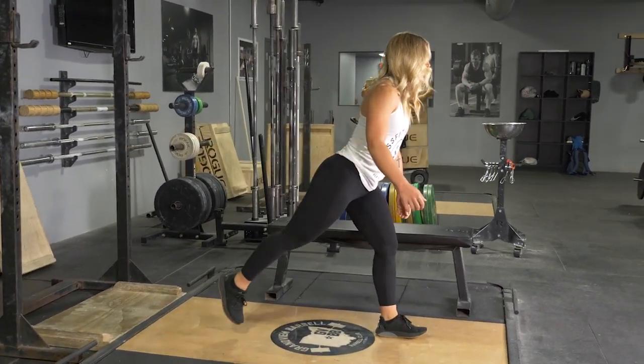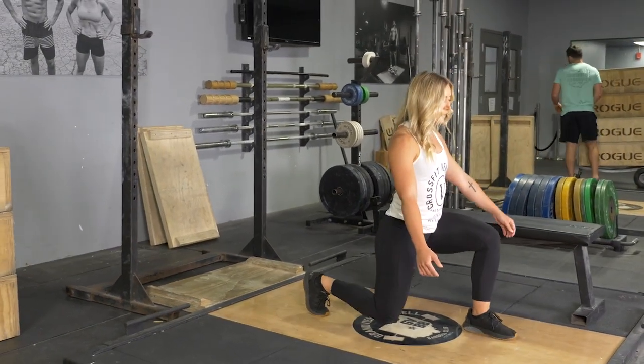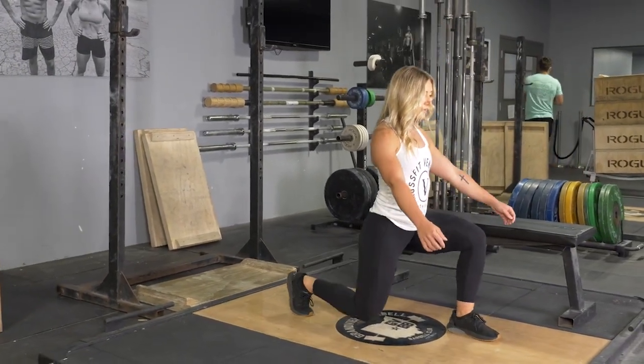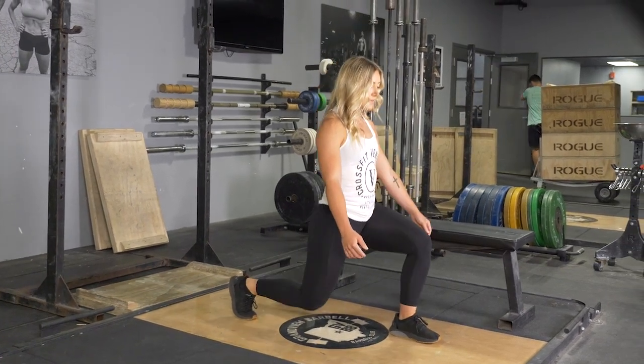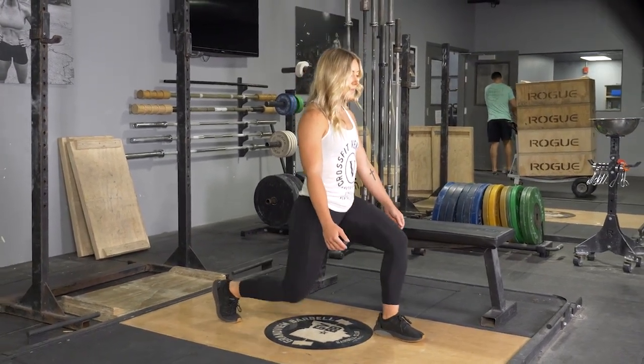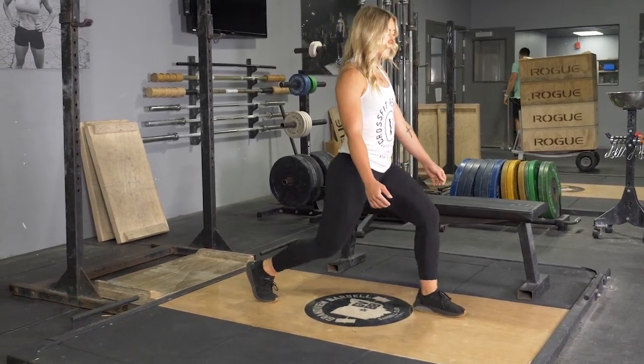To begin the movement, flex down, keeping your weight on the heel of your front leg. Lower down until your rear knee barely touches the floor. Extend back up and repeat the exercise for the desired number of reps. Then switch legs and repeat the exercise again.